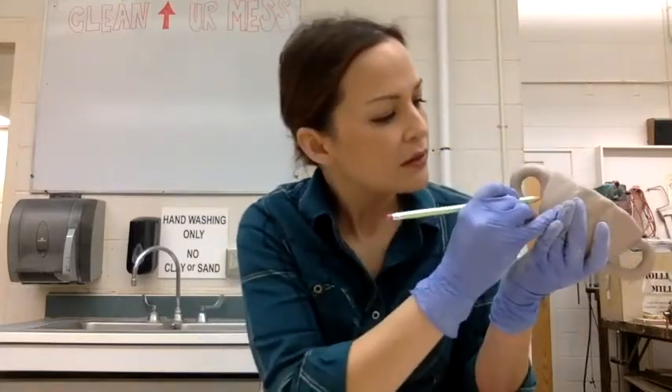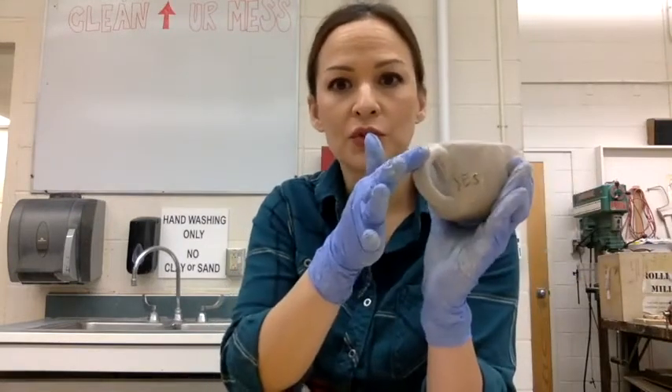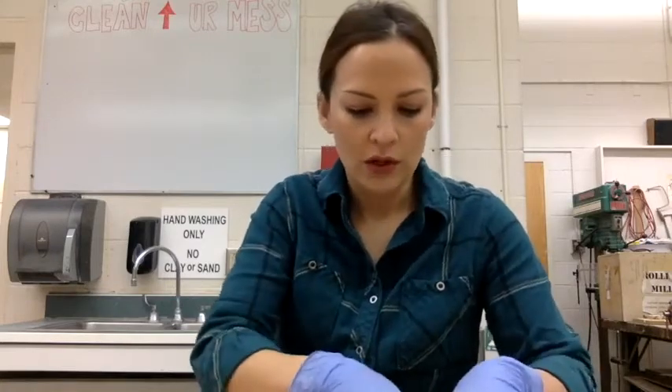I'm going to write 'yes' — yes, I did score and slip here. Then I'm going to let these dry. This one is scored and slipped properly; this one is just stuck on there. We will see what happens when it all dries.